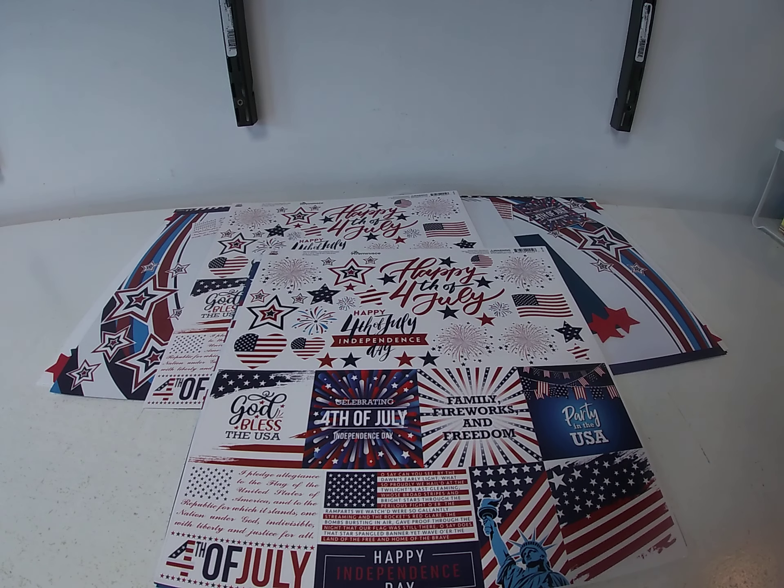Hi, it's Toni Tricilius with Cheap Scrapbook Stuff and I'm coming to you with this week's hump day inspiration. Today we're working with one of the newer Reminisce collections that we just got in — it's called Star Spangled Celebration.